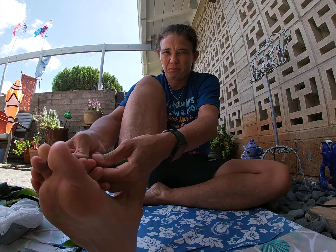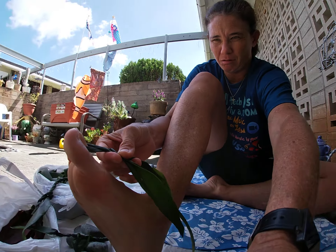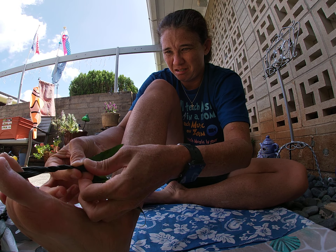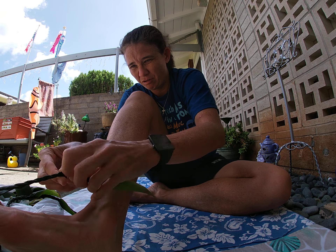Twist and wrap the leaf around like this. I usually like to loop it around my toe. Once you get it like that, then you can just start twisting it over. When you get to the end like this, this is how you join.